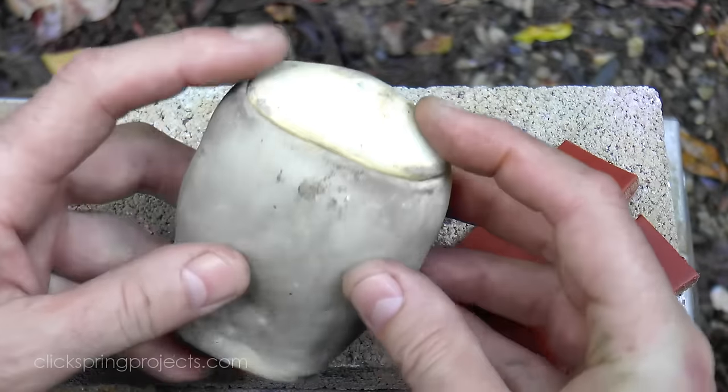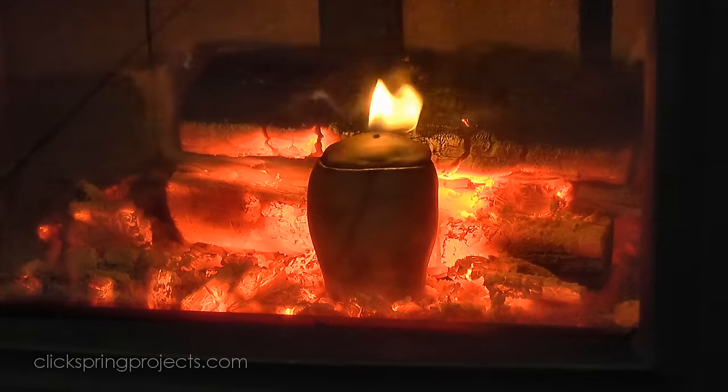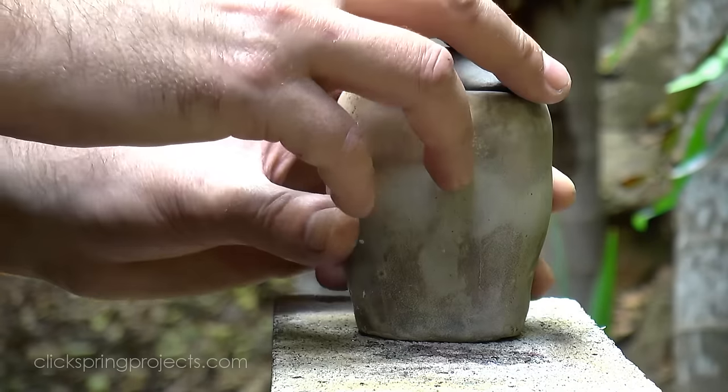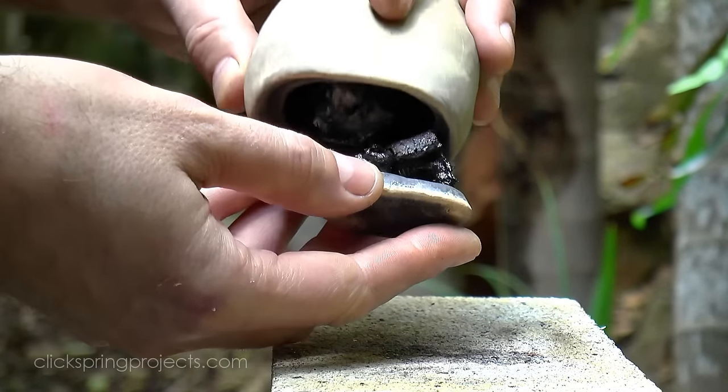So I made a simple ceramic pot to hold the leather, and then placed it in an ordinary fireplace. It took a bit longer to heat up and cool down, so it wasn't quite as convenient, but it did produce excellent quality charcoal.